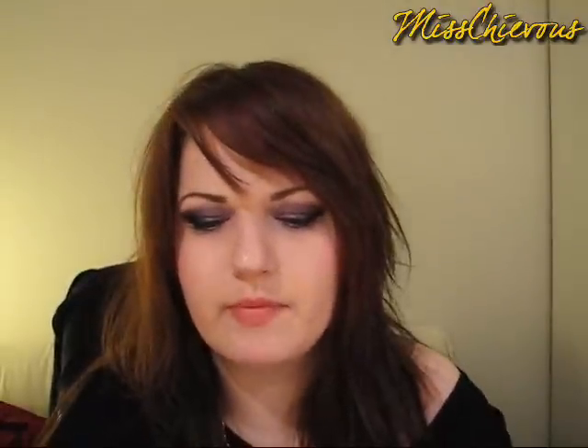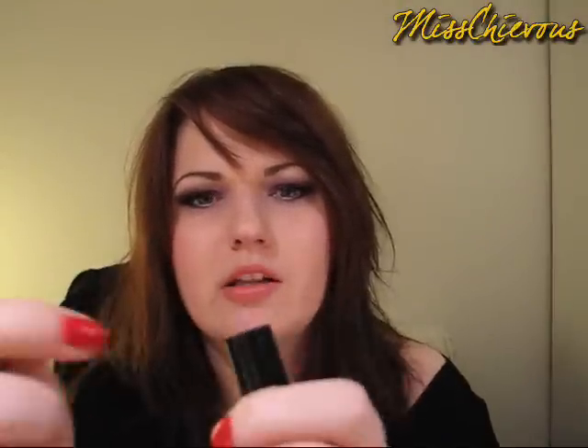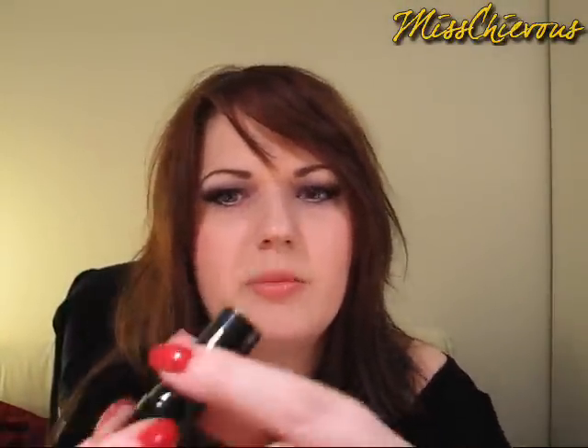Then I got a few of the round lipsticks because they are just so cheap. This first one is called Femme — it's a really nice coral shade. Then this one is called Strawberry Milk, which is a light baby pink. Then I got Chaos, which is like a really really blue red — I love blue reds. It's almost like a magenta red actually.